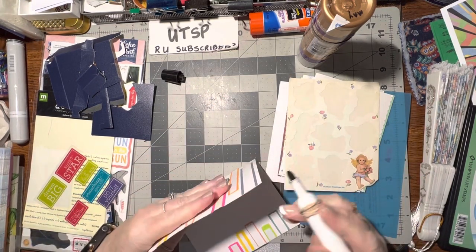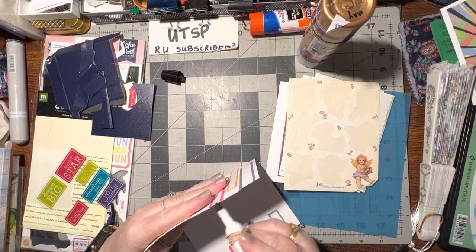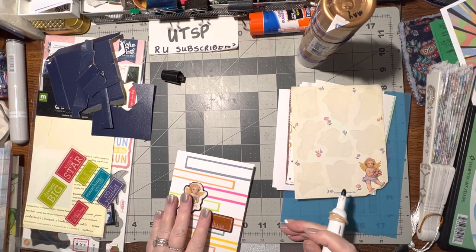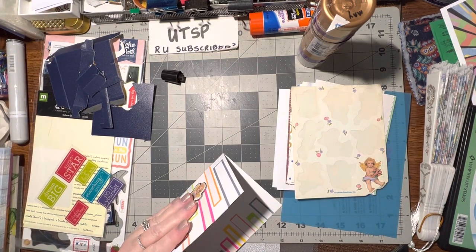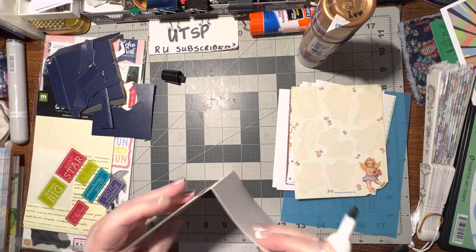These are dry erase markers that I like to use to do this with. They go on nice and smooth — oh yeah, just a nice neat little trim. I can hear the church bells — ding ding ding.